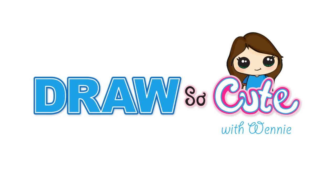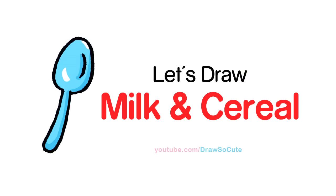Hi guys, Winnie here. In this video, we're going to draw my Draw So Cute Milk and Cereal. So let's get started. With this drawing, we're going to first start by drawing our carton of milk.